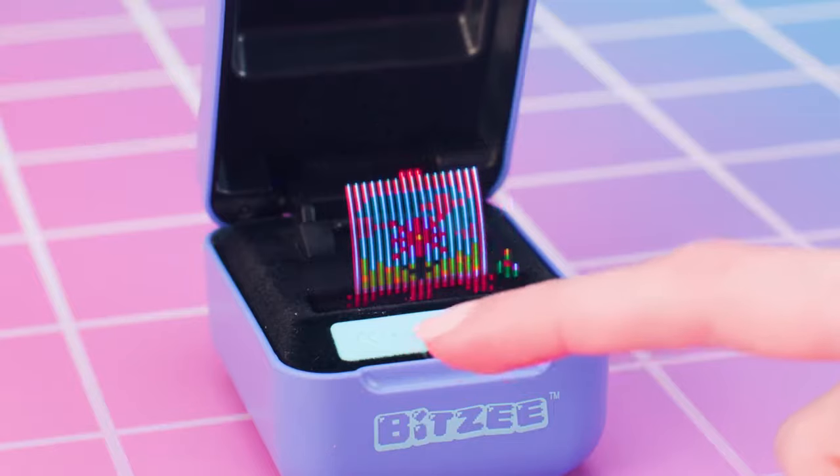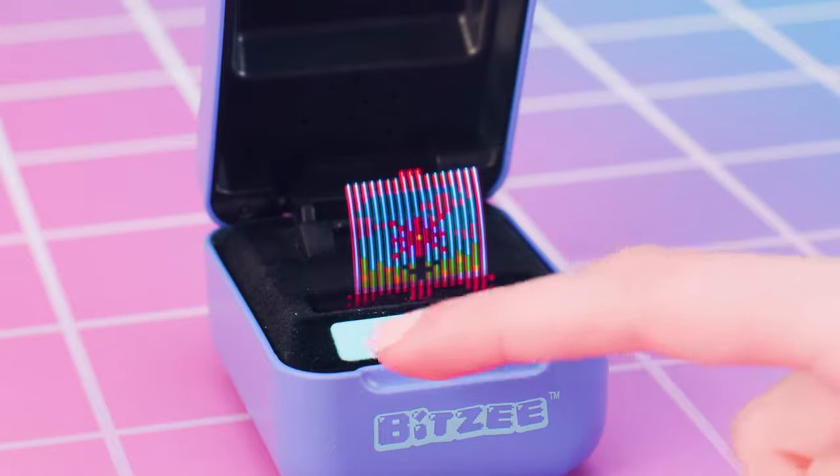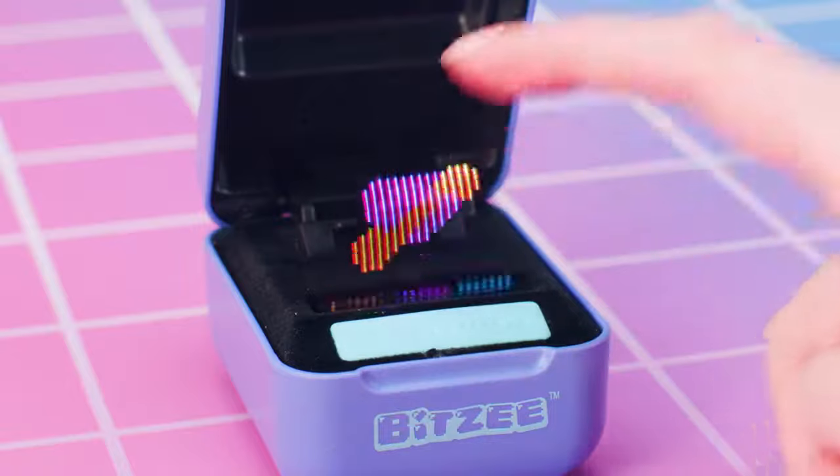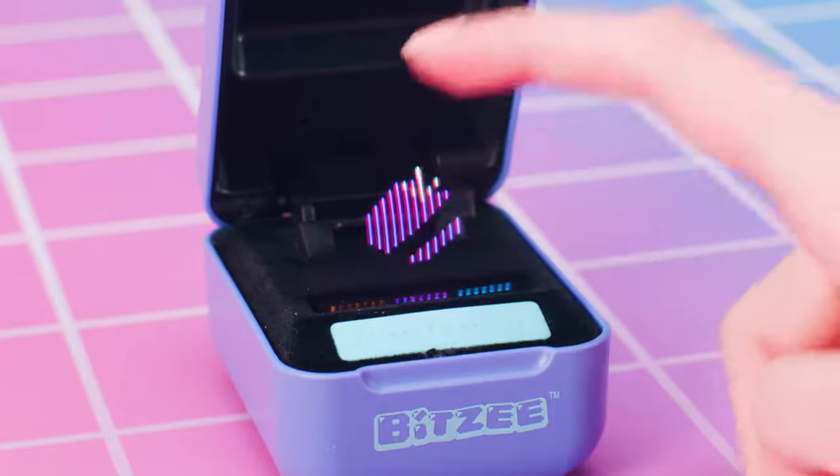Chameleon Artist! Touch the swipe bar below the color you want for the flashing part. Touch the display to confirm your color selection. Then reveal your art!